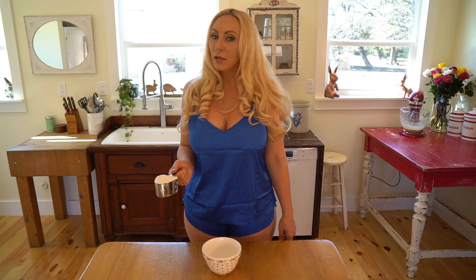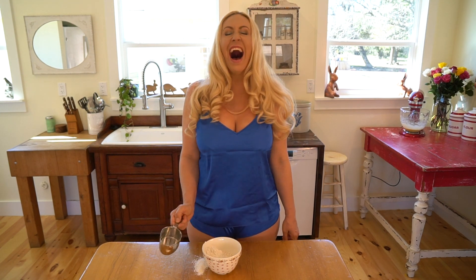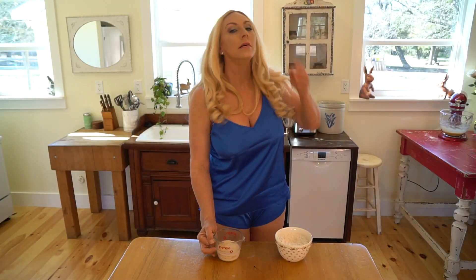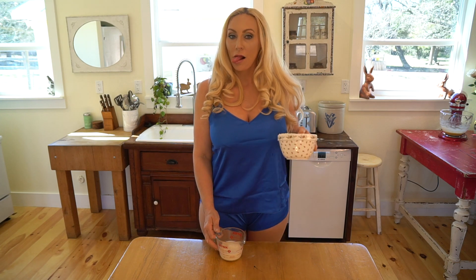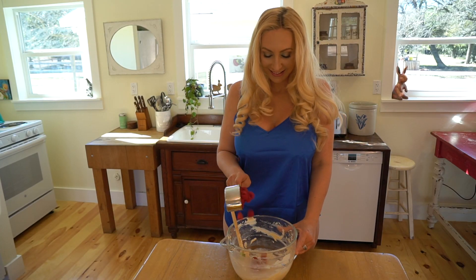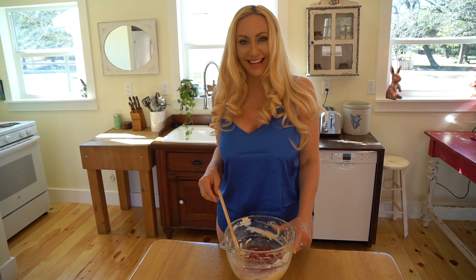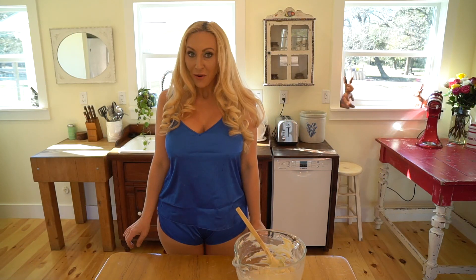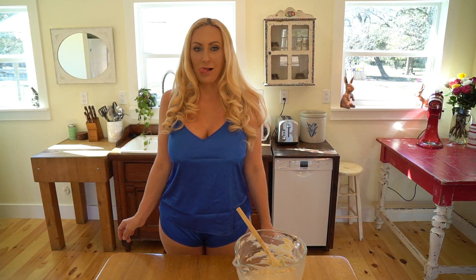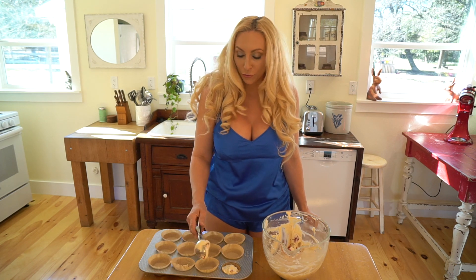In a separate bowl, I'm going to put one and a half cups of flour. So I have... And I chose raspberries. Now all that's left to do... Let's start cooking. I'm going to fill them up about three-quarters of the way.